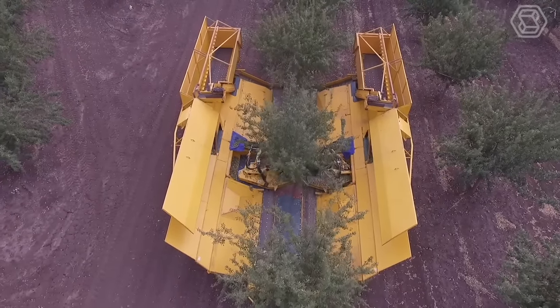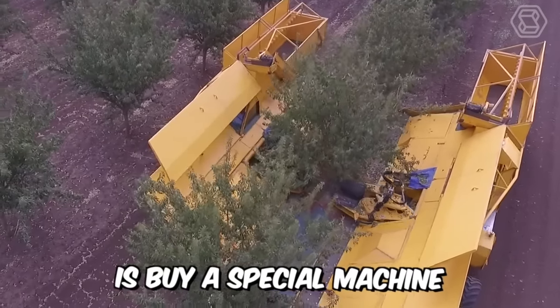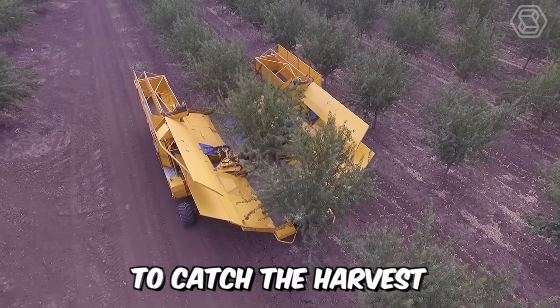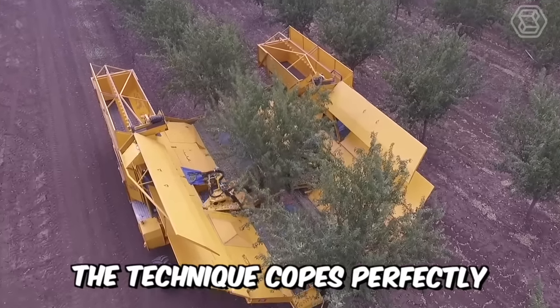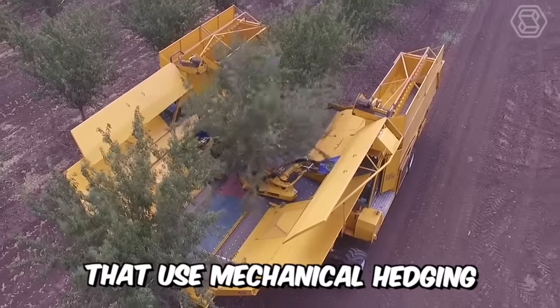It is now extremely easy to harvest olives and almonds. All you need to do is to buy a special machine from Afron and then shake the trees well to catch the harvest. Ideal for gardens with a minimum trunk clearance of half a meter. The technique copes perfectly with young and already mature trees that use mechanical hedging.